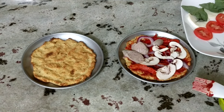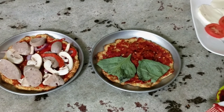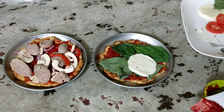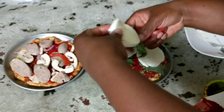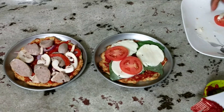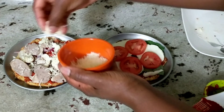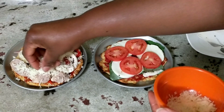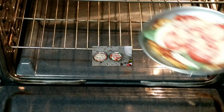This one is going to be a roasted red pepper, onion, mushroom, and chicken sausage pizza. The other one is going to be a tomato, basil, and mozzarella pizza. I'm going to put these in the oven on high broil for about three to four minutes. I sliced everything thin because I knew I was going to be broiling it.